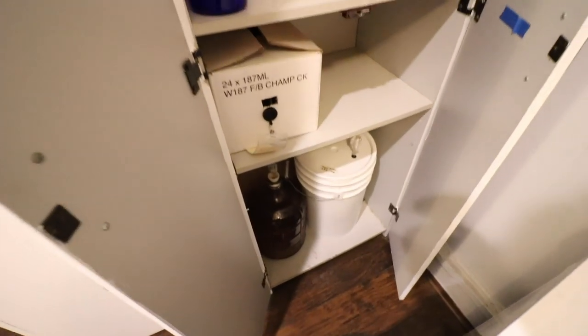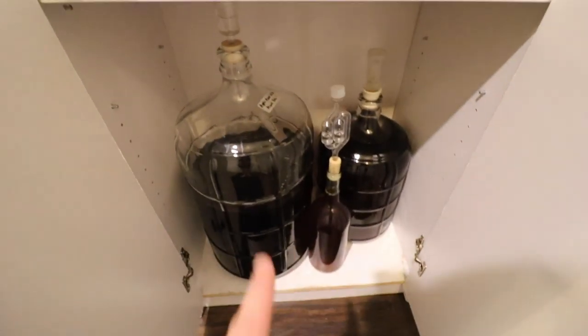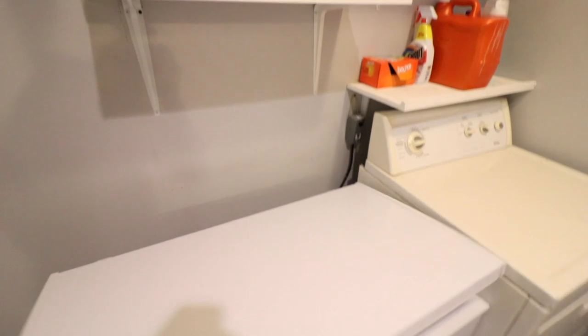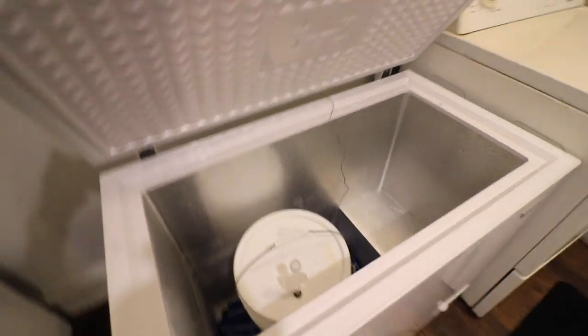I have some meads down there that are currently going, so each cabinet holds different things. On the bottom half of this cabinet I keep all my cleaning supplies, auto siphons, and all that, then some more mead here. This is my temperature control freezer — I use it as a fermenter, and it has stuff fermenting in it right now.